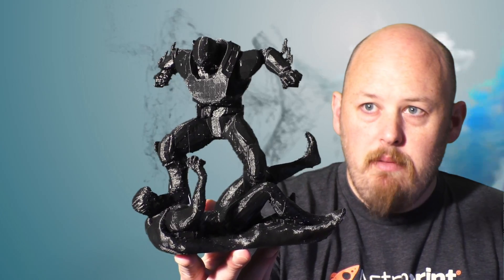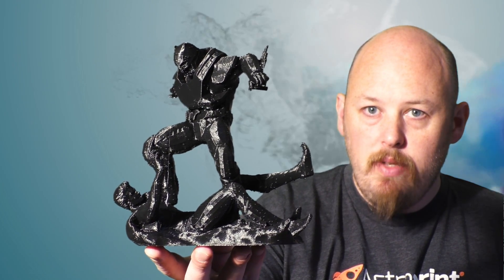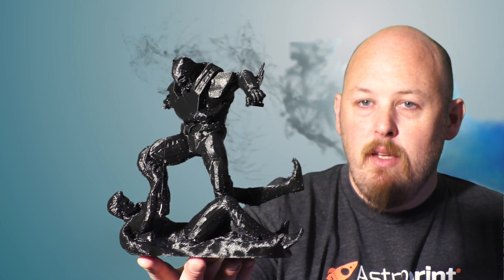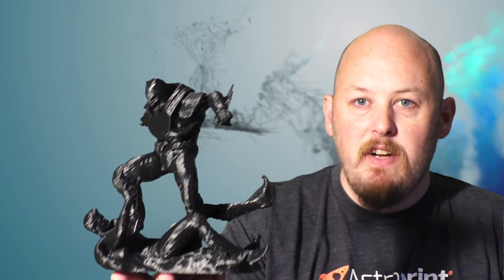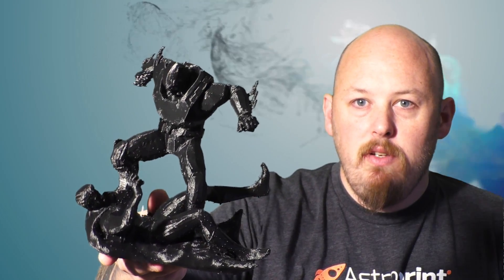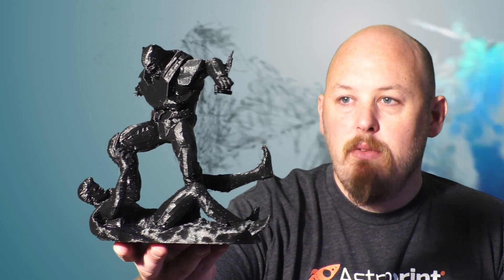The Superman versus Batman movie just came out, and I think this is probably the best thing to come out of that movie. You can see here Batman stomping Superman, owning him pretty good. That was printed on the Modus at 600 micron with the 0.80mm nozzle — a really fast, big, chunky print. Obviously you get more detail when you use a finer nozzle and print slower, but I was quite happy with how that turned out.